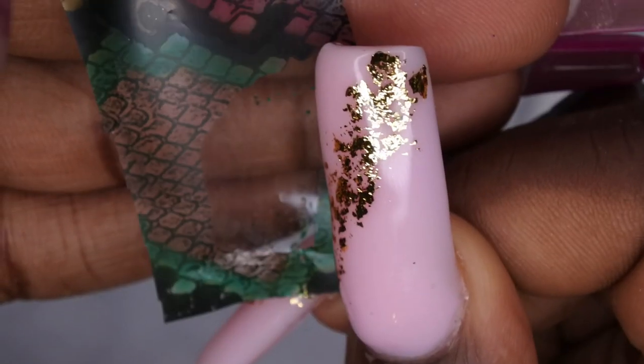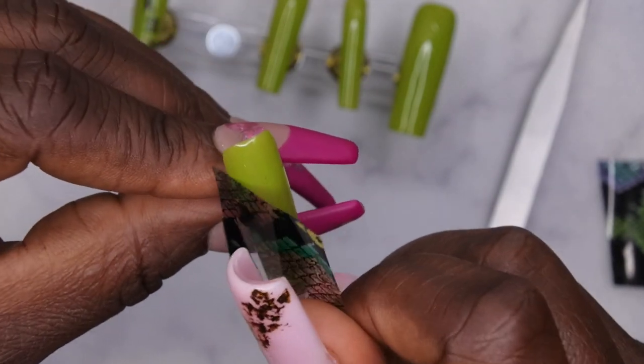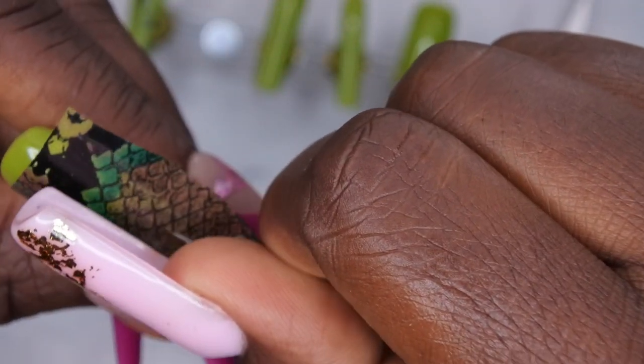As you're rubbing, you'll find the foil starts to naturally separate from the nail — that's when you know you're doing it right. Keep rubbing until it separates, then go ahead and peel it off. Look at that flawless transfer! There are just a few remnants on the foil itself but it transferred beautifully. If there's a spot that didn't transfer, just lay the foil back over it and rub it in — that's how I covered up the wrinkled part.